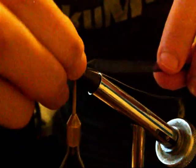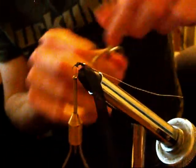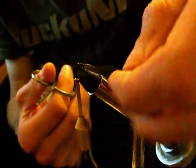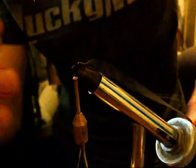We're going to tie this on, and once it's secure you want it flat on top of the hook and perfectly centered if possible. Just clip any tag ends you may have.